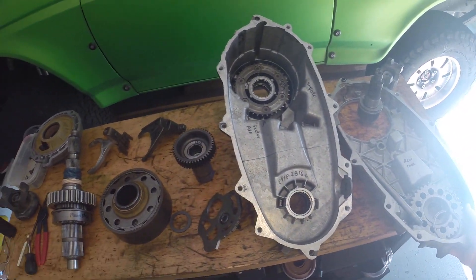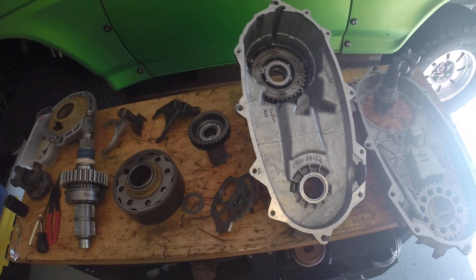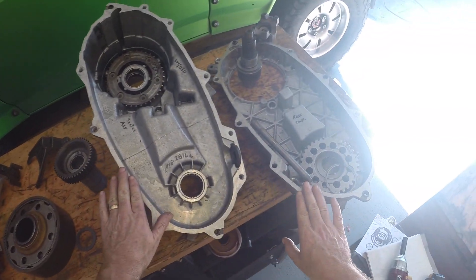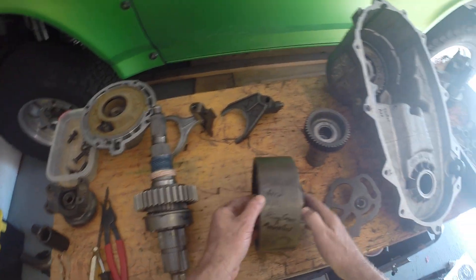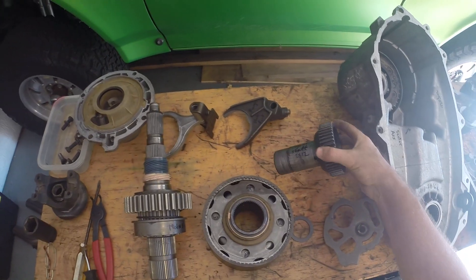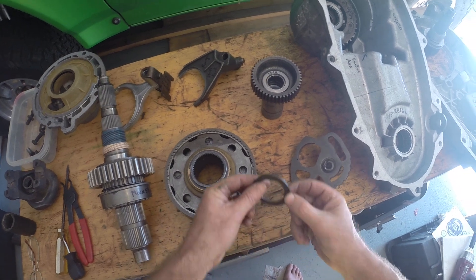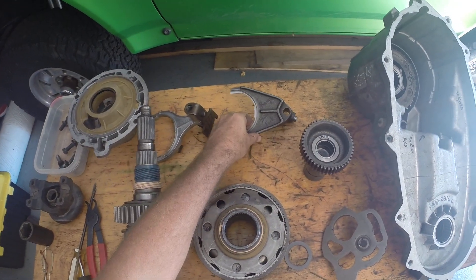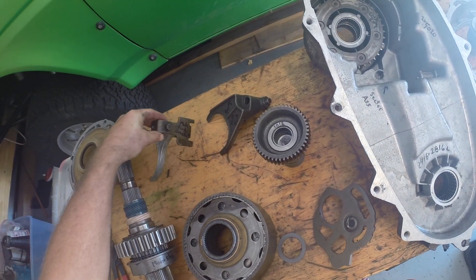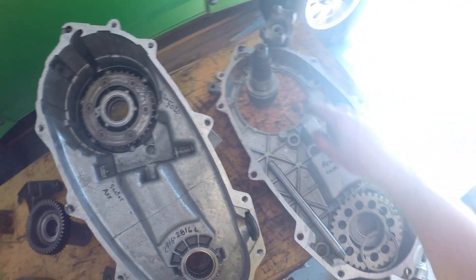Let's start to assemble an NP208 Ford transfer case going in a Ford Bronco. I've got my front case, my rear case, my ring gear, annulus, my front input shaft, my sector assembly, a plastic thrust bushing, my range shift fork, my mode shift fork and bracket, the main shaft, the sprocket, and the front output shaft.